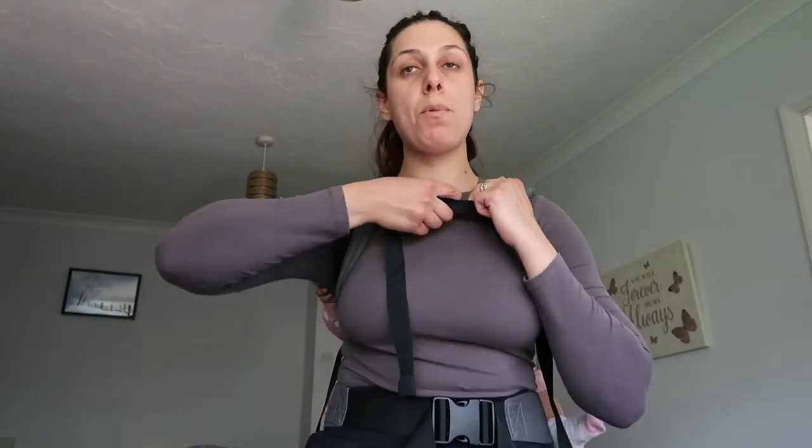So that was the Nino baby carrier unboxing and try-on. I don't know how a baby carrier should feel on me — it could feel more comfortable if it were softer, or maybe bigger, or if there was another strap. But I will rate it seven out of ten because it does the job.